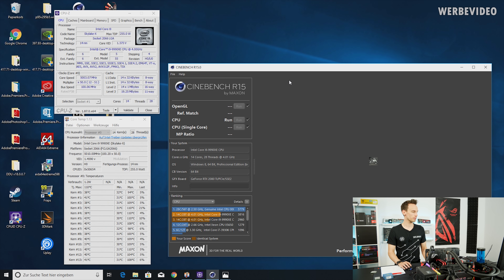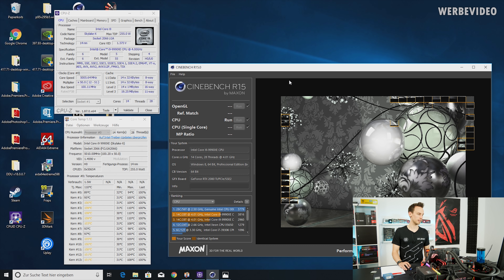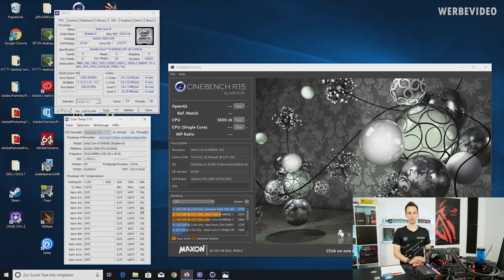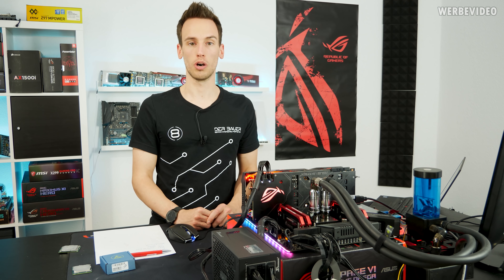Running Cinebench, you can probably hear my fans ramping up — power consumption is already over 500 watts. Looking at core temp, the CPU temperature ramps up to typically 100 to 110 degrees Celsius directly, which is a result of the very high core voltage. Core VID is 1.37 V, but the actual core voltage the CPU is running at is around 1.45 V — for a Skylake-X CPU that's extremely high. It explains the high power consumption, but also shows very high performance: 3,800 points in Cinebench R15 for a 14-core CPU is really, really fast.